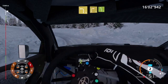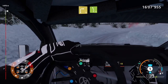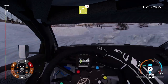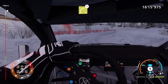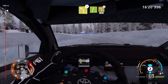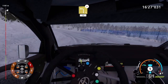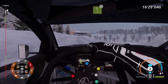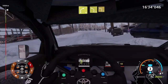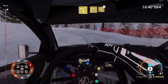Into right 3, into left 5, short. Into left 4, short, break, into left 4, long, tightens. And left 4, tightens, into right 5, short. Into left 3, tightens, medium. Into right 4, short, into left 3, medium, tightens.